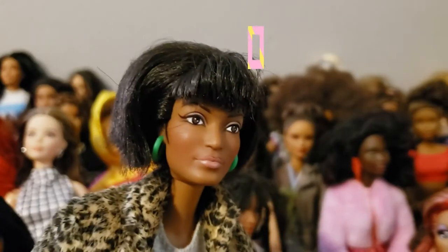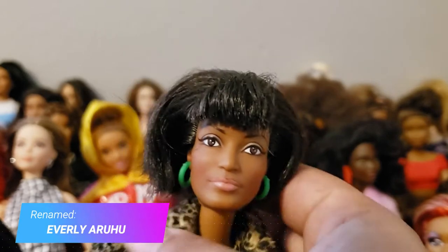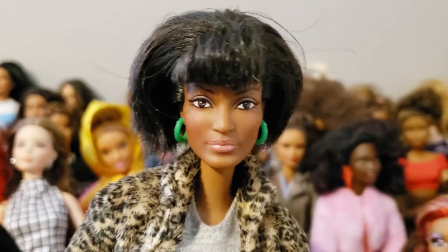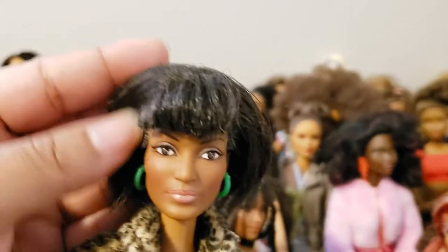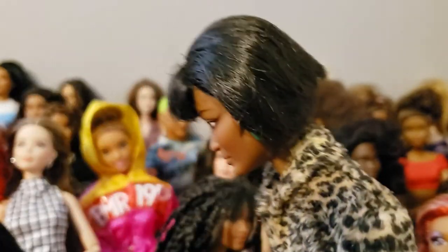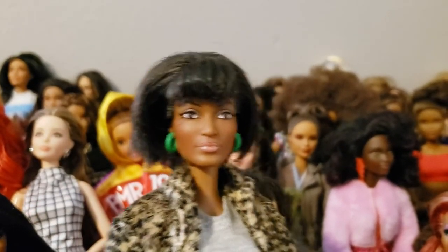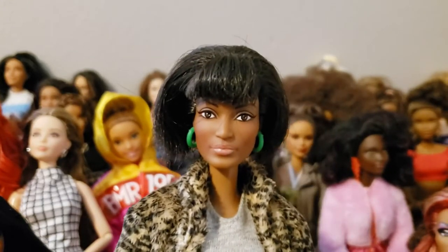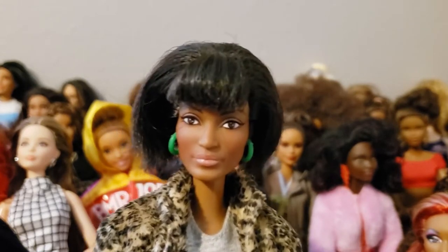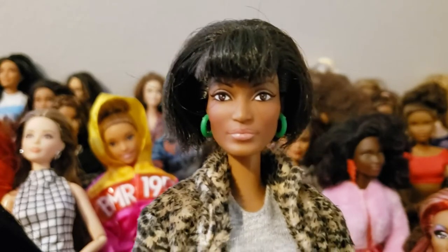I thought she would look nice on this body because the doll itself came looking so fancy. So she's what I would call a semi-MTM hybrid. This is the original doll with that body — I believe I renamed her; I think her name is Everly. Those are her original earrings, and her hair is pretty much how it came except I washed out the gel, so it's now more of a bob. I liked this mold because she doesn't look like a 20-year-old.